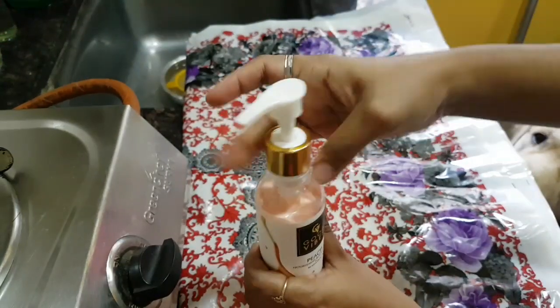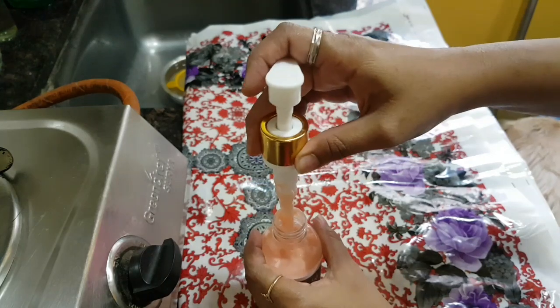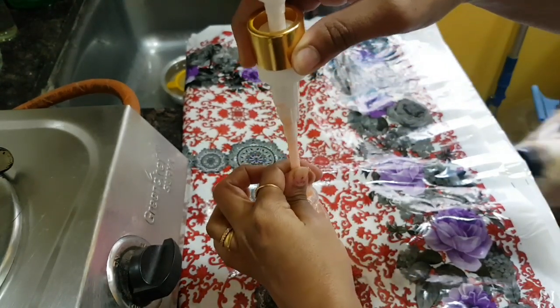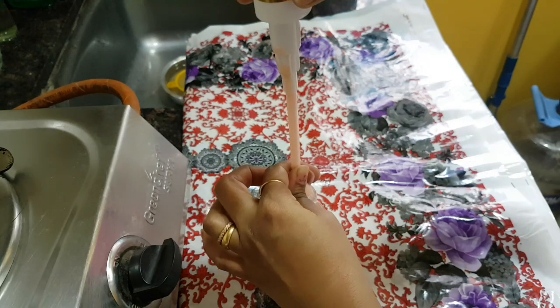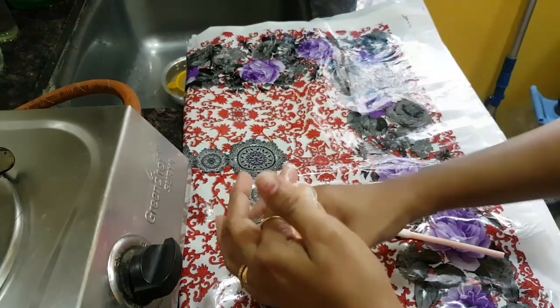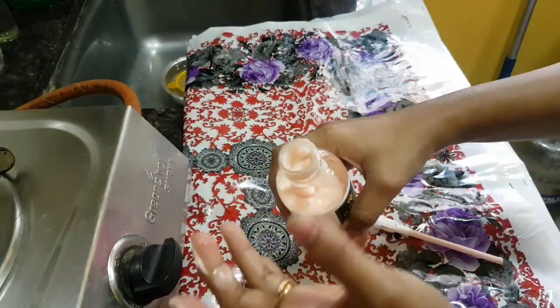What you need to do is open this and remove all the product from the bottle. I'm just squeezing it out — whatever is inside this tube in the pump — and I'm trying to remove it, using some of it on my hands.